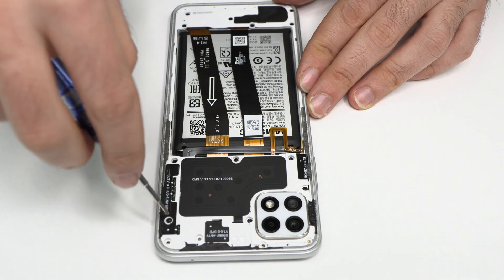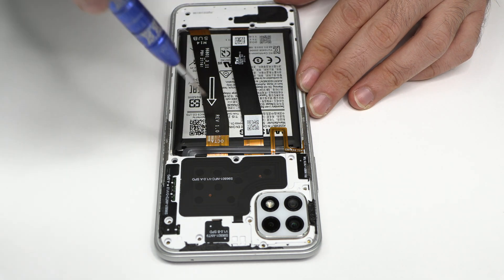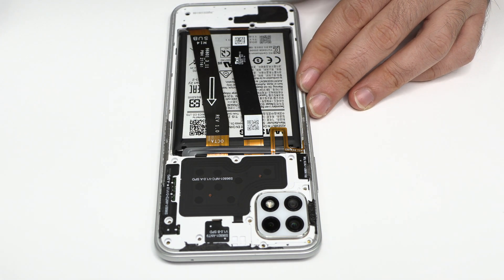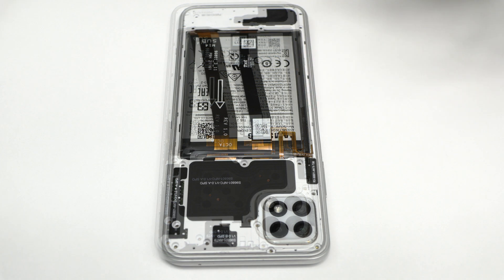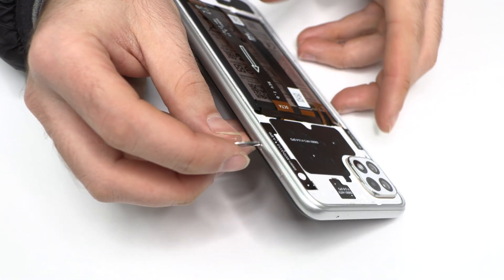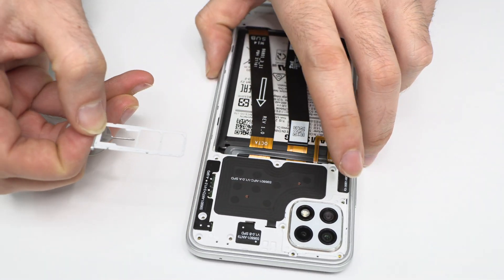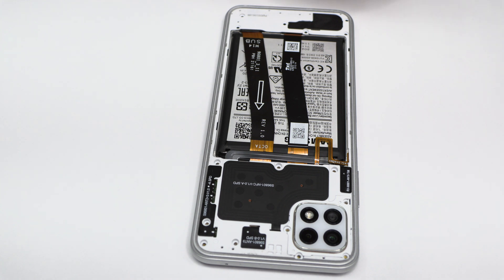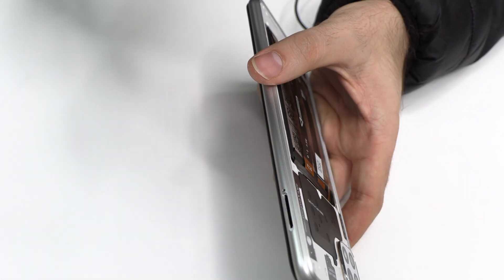Remove the screws from the middle frame. We eject the SIM tray and the microSD tray. Very carefully we are going to remove the middle frame.